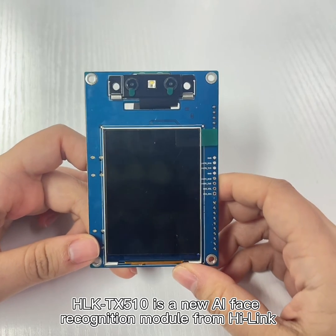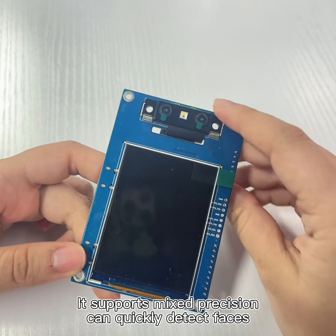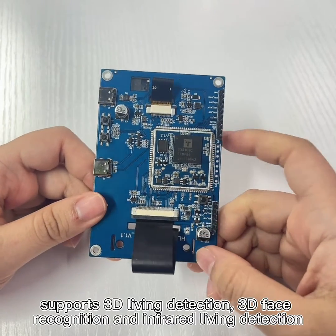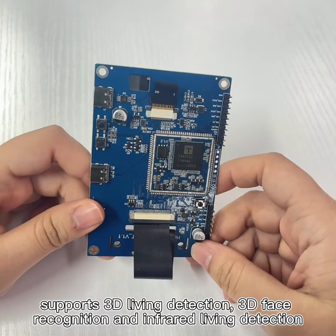HLKT-X510 is a new AI face recognition module launched by Herlink. It supports mixed precision, can quickly detect faces, supports 3D living detection, 3D face recognition, and infrared living detection.